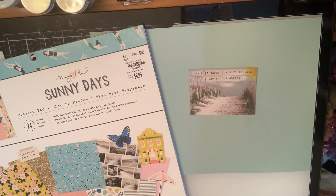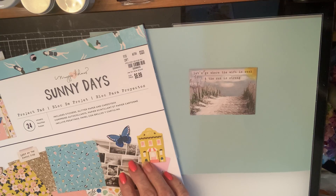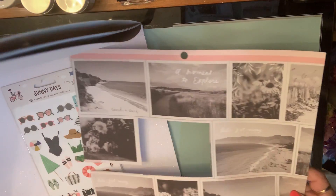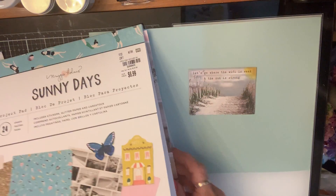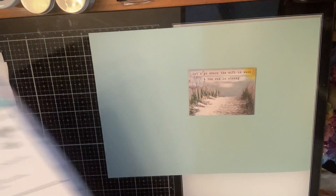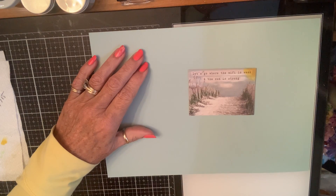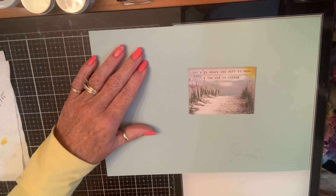She wants an ATC card, crafter's choice, so that's a two and a half by three and a half inch card. I cut one of these cut-aparts from the Sunny Days collection that are black and white — this is what they look like — and I added just a smidge of color to it. It sure does look inviting to me! So this is my ATC card for her; I colored and painted around on it.